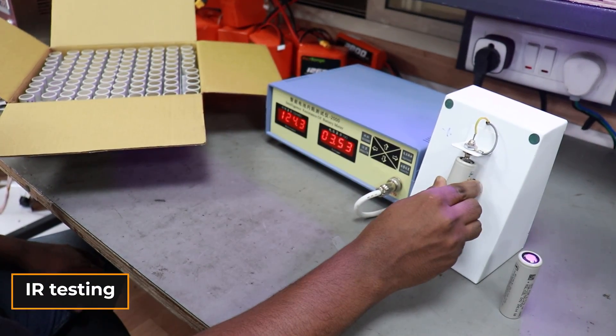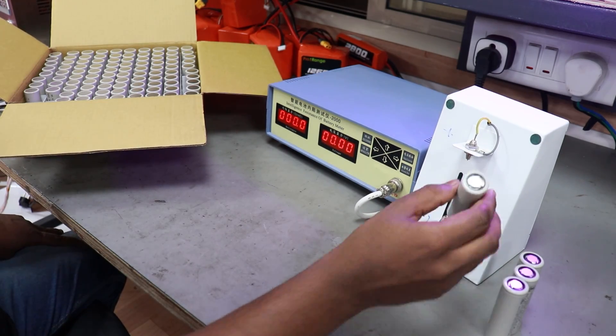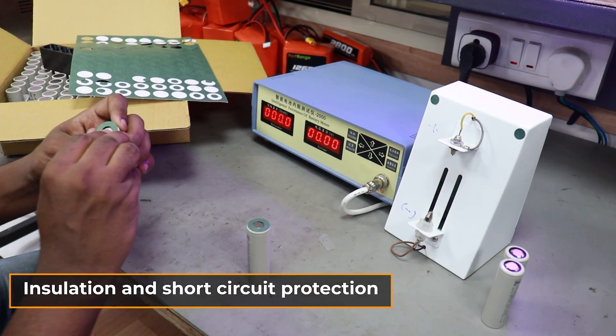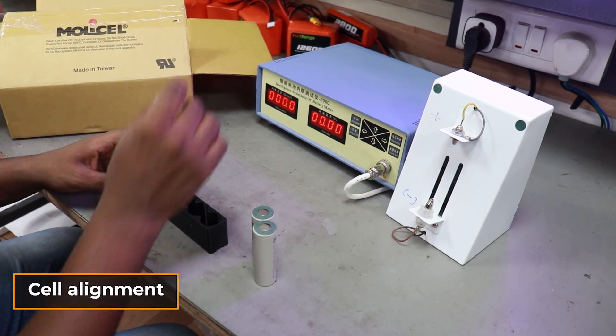First, we conduct rigorous testing on each cell to ensure optimal performance. Next, barrel paper is applied for insulation and short circuit protection, and the cells are carefully aligned according to the design and configuration requirements.